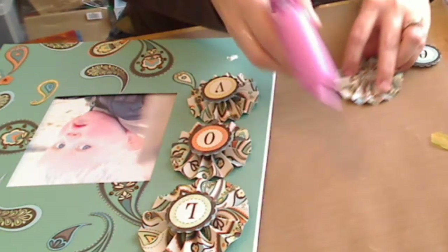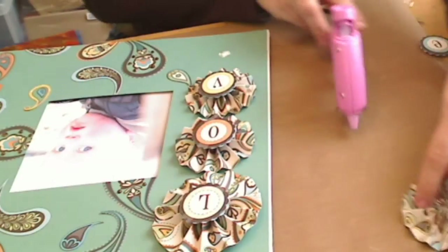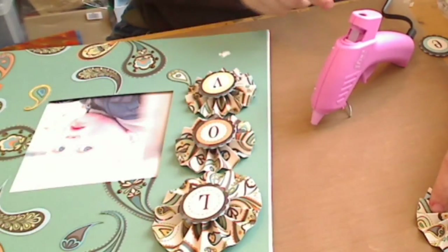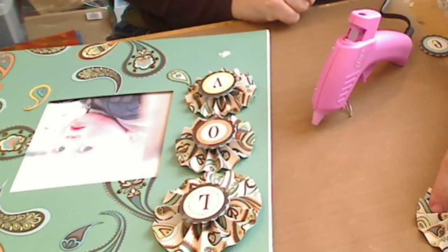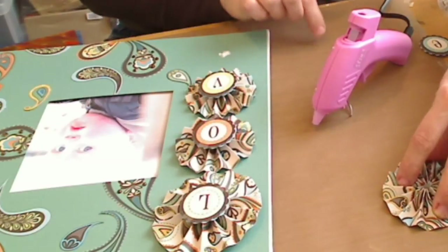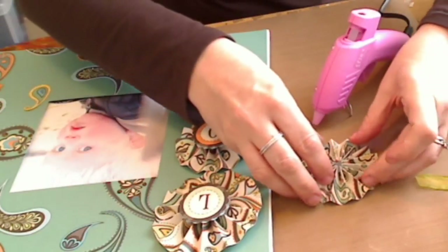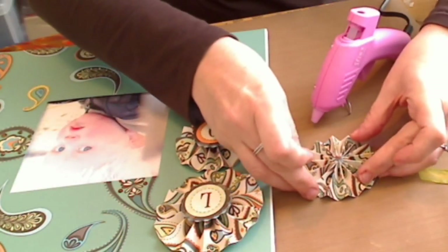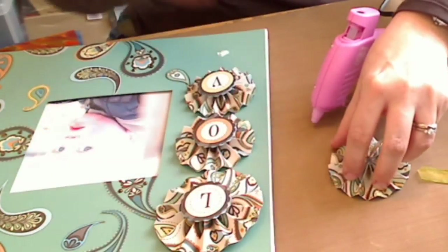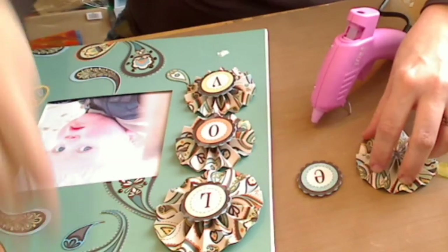I'm going to open it up slightly so the glue can run down, and that's going to set. Now, as you can see, this little glue gun comes with a little silver stand at the front, and that means the nozzle isn't touching your table. I always work on the Stix2 heat-resistant craft sheets — the ones we use for all the distress inks and everything — this is heat-resistant, so absolutely perfect for this. I've put a blob of glue in the centre of the flower and it's just starting to set. It takes about 30 seconds, so I'm just going to hold that. If I had tweezers, I could just hold it with tweezers and then it'll be ready to set.